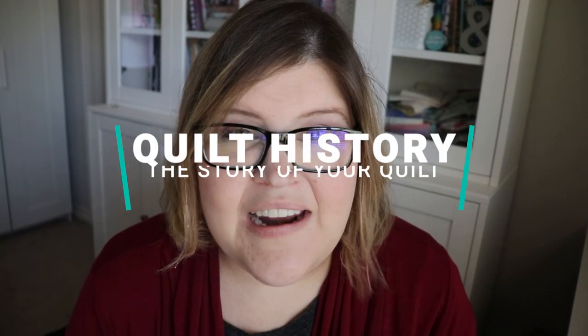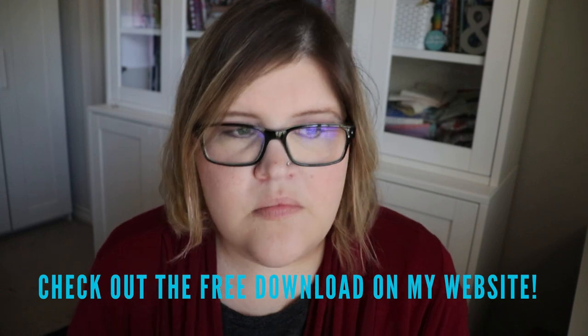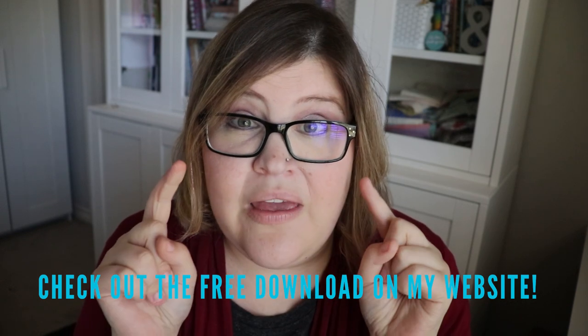Number two, I always add a quilt history form with the quilts when I give them. This is your opportunity to tell them why you did what you did — why you chose these colors, why you chose this pattern, why every single little decision was made by you. It's a nice sentiment. When they pull out the quilt and they read the reasons why you did it, it makes it so much more personal. It's not just you traipsing through the fabric store, picking out random pieces of fabric, sewing them together and voila! You had a hundred thousand tiny little decisions that led to the finished quilt, and I think it is wonderful to share that.